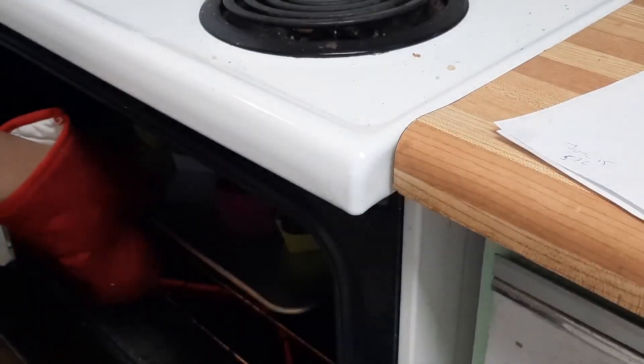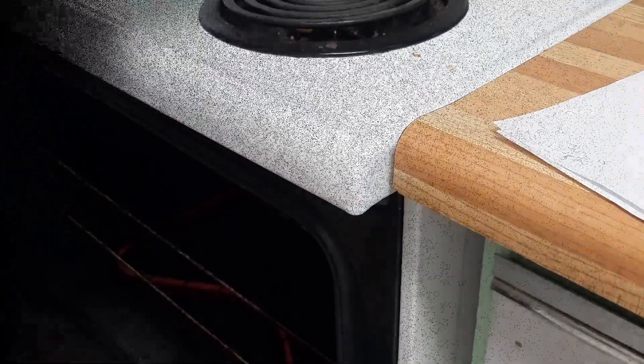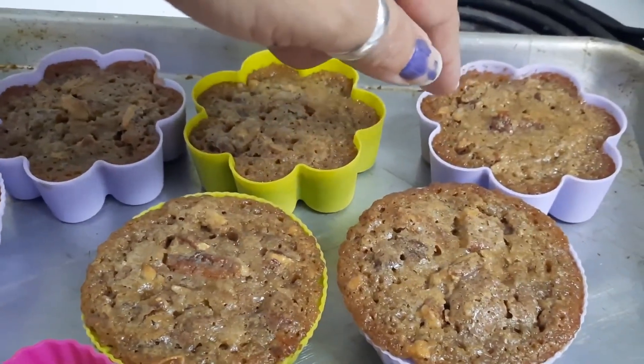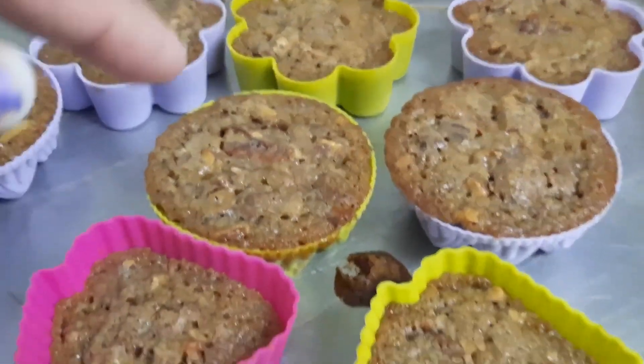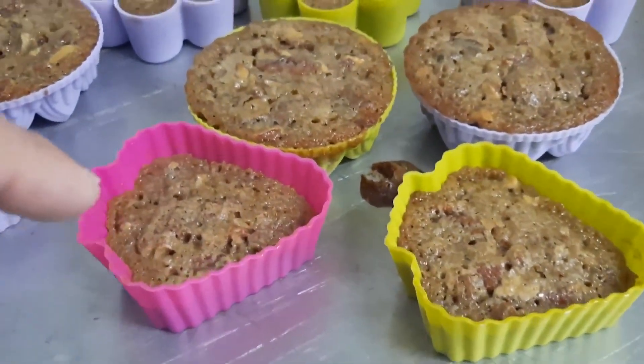So that was another 7 minutes. The tops of these ones look done, so I'm going to call it and say that they're done.